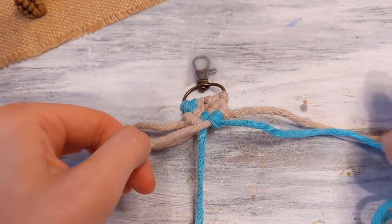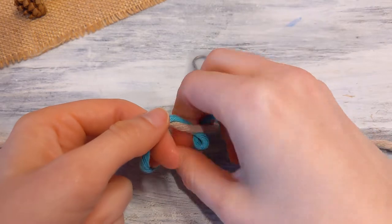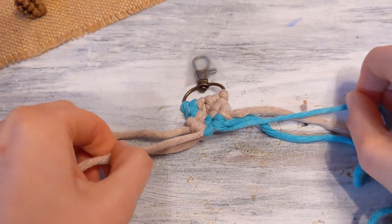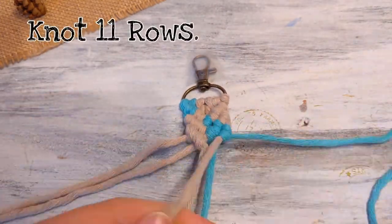Those are all double half hitch knots. Then for the middle, we're doing just one half hitch knot — putting the string around one time and knotting. That is two rows. Now you're going to keep going until you get 11 rows.